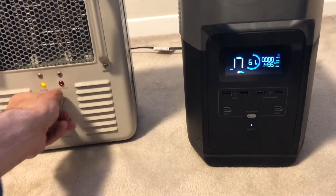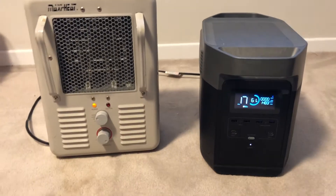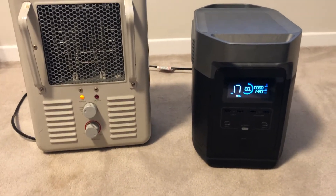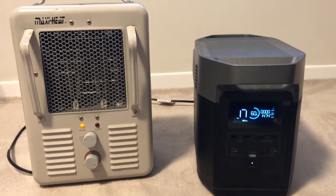There's 1500 watts. Yes, I would say the EcoFlow can handle this test. I'm going to let this run for a little bit — I'll speed this up in the video.